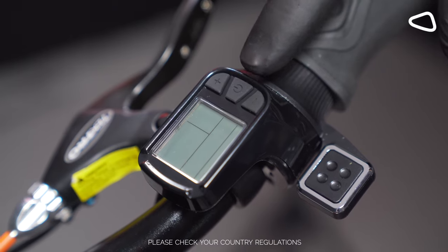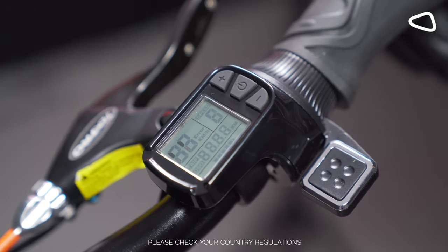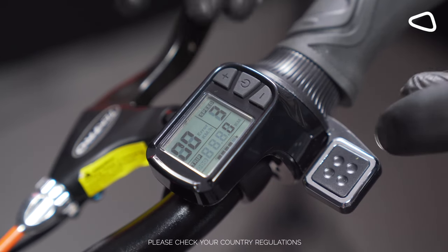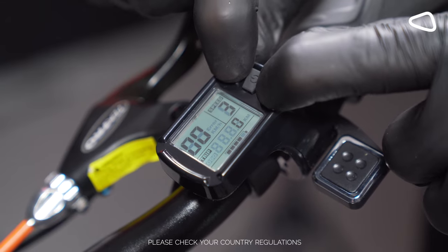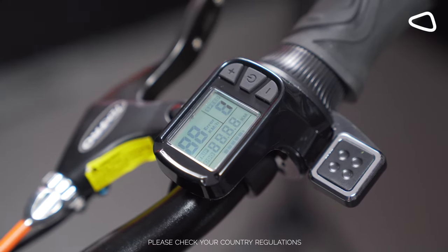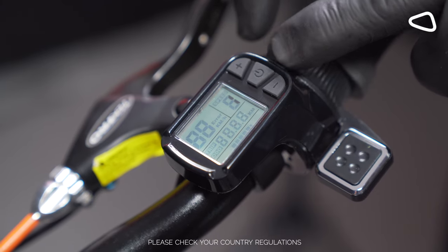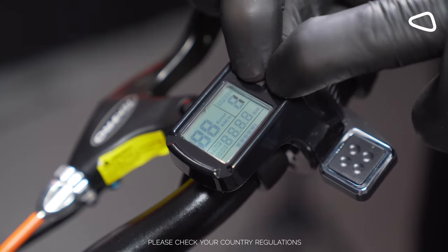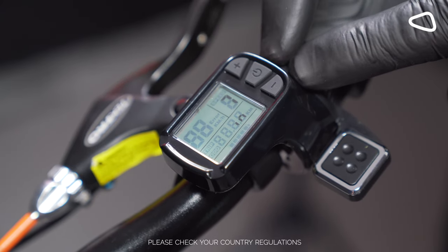Turn the scooter on by pressing the on button, then hold plus and minus and press all three together. Let's do it again — hold the on button, plus, and minus all three together.